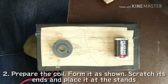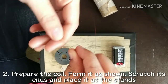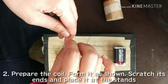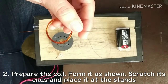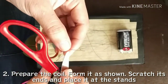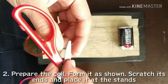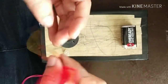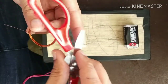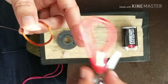Next, get the coil, make a few turns of it, and form it to look like this. Then scratch the ends of the coil which will be attached to the stands. This will ensure the flow of electricity from one coil end to the other.